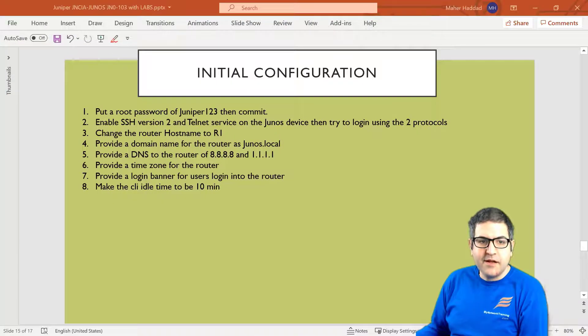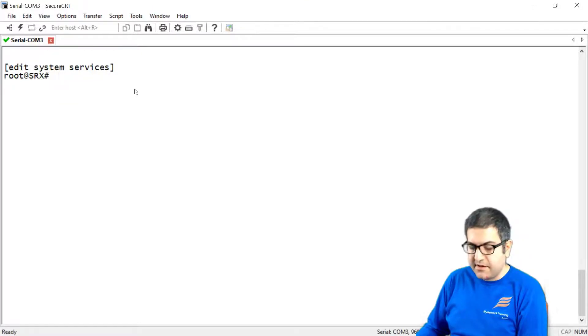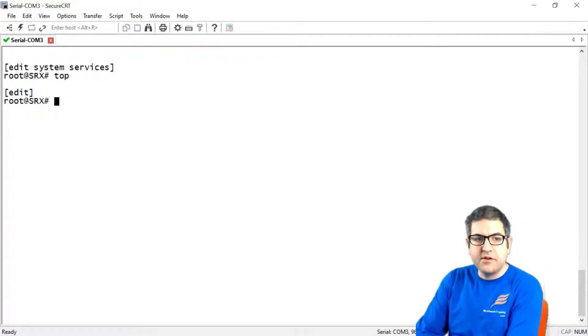Point number one: put a root password for Juniper, which is 123, then commit. My router already has the default configuration on it, so there is no configuration. That means the root doesn't have a password. So how can we do that?